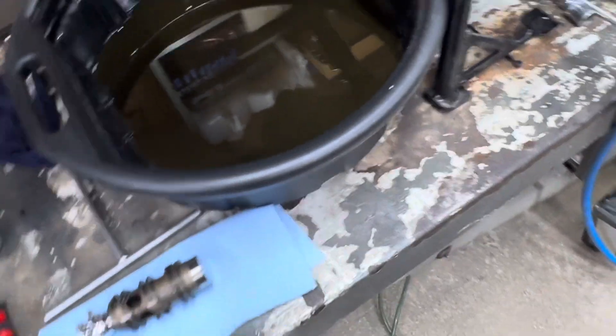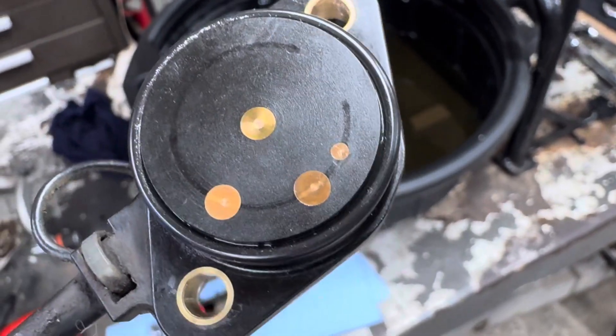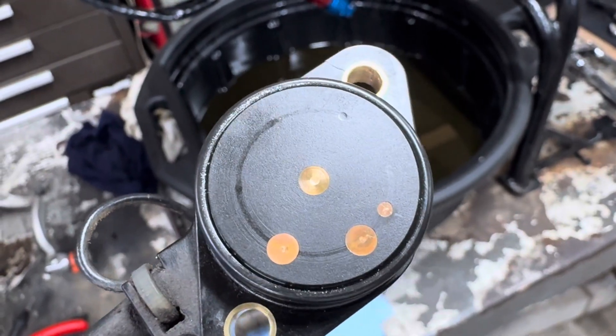On the other side, in the engine case, is one central pin and the small little dot is neutral. After that you've got second and third gear. These are electrical contacts.